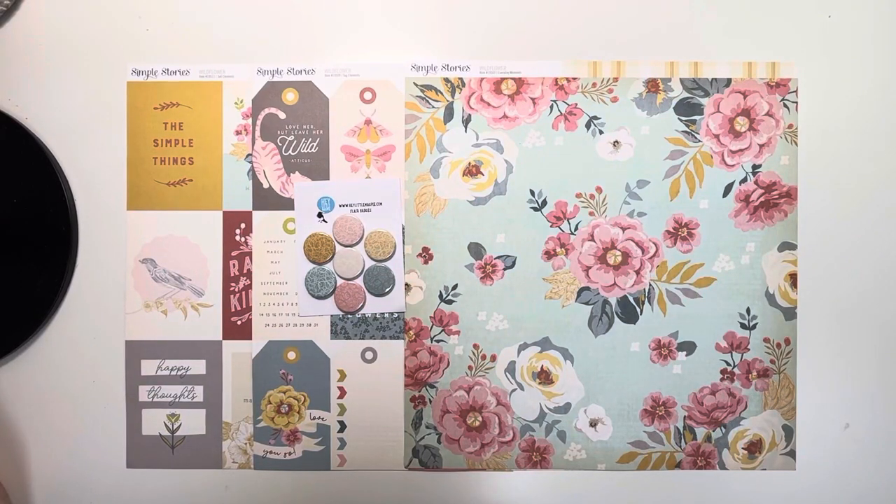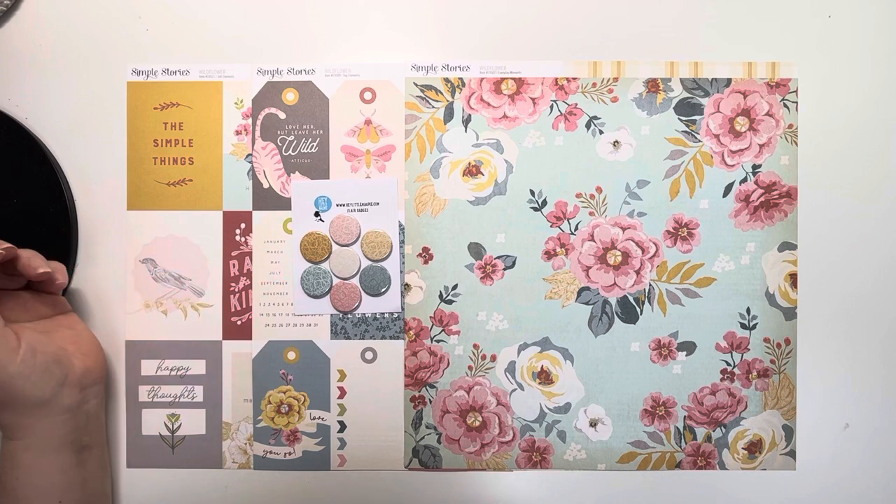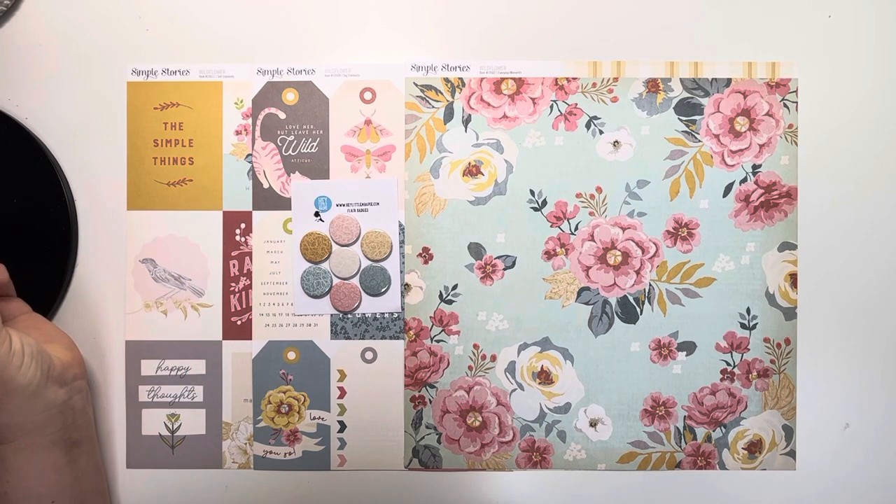Hi, thank you for joining me. Today I wanted to launch our new Flare Badges at Hey Little Magpie. These are called Background Flare and we're going to be producing them for all the new collections that come into the shop. I've started with three of the new Simple Stories collections and also a few of the products from 49 Market and American Crafts.